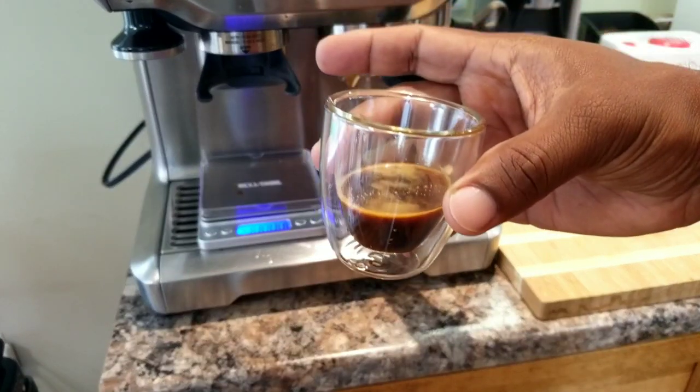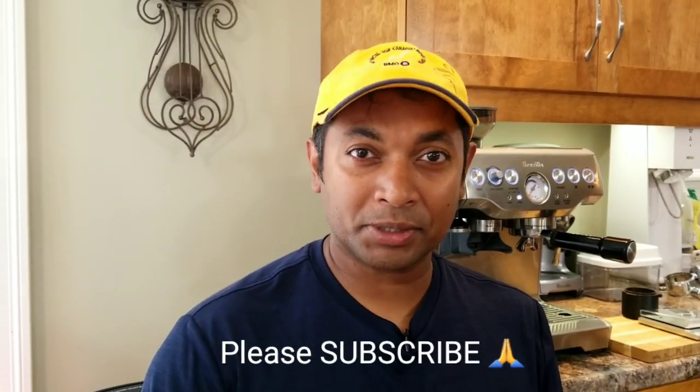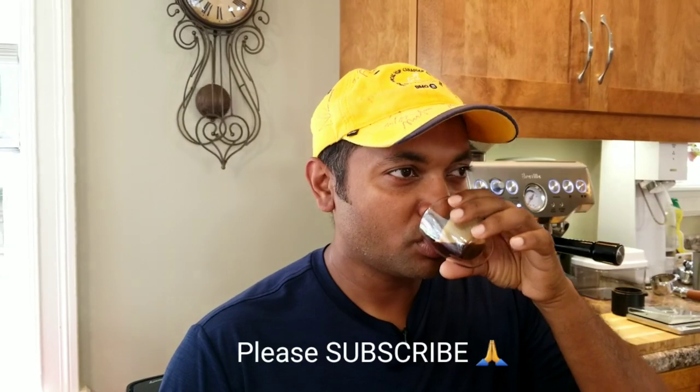This is the first shot and the crema almost died because I kept it there for long. So I hope you enjoyed this video and if you did, please don't forget to subscribe and like the video. I would really appreciate that — it really helps me. See you guys on the next video. Bye for now.